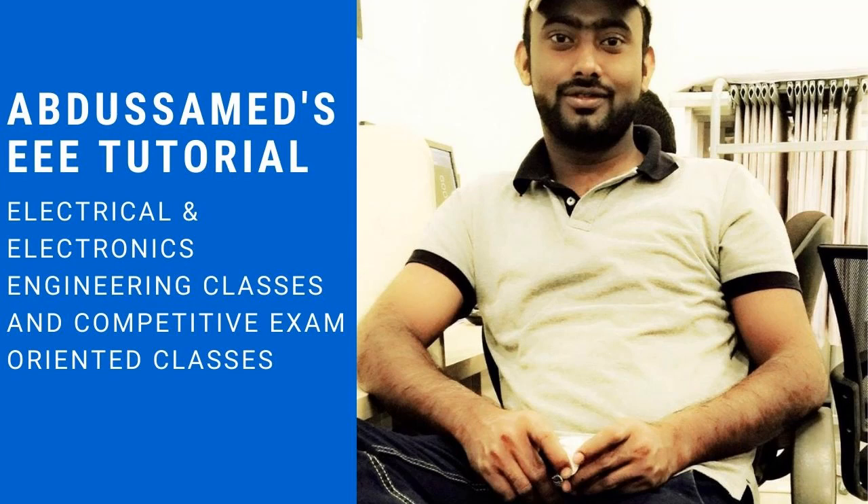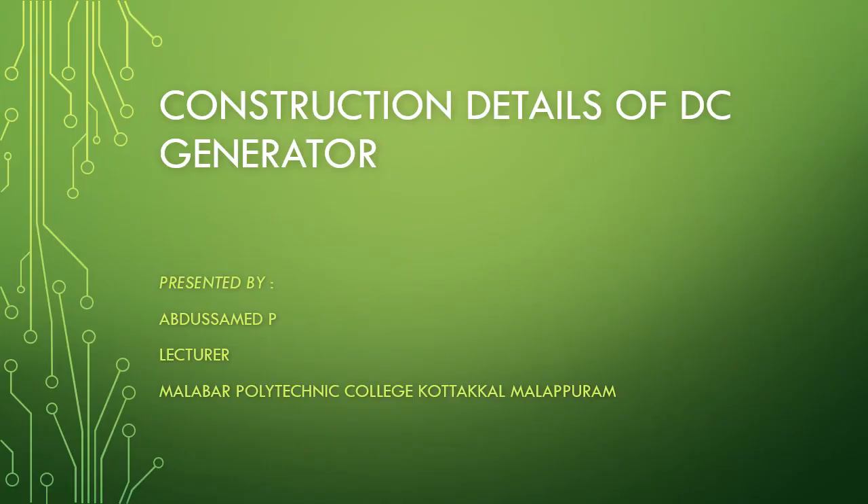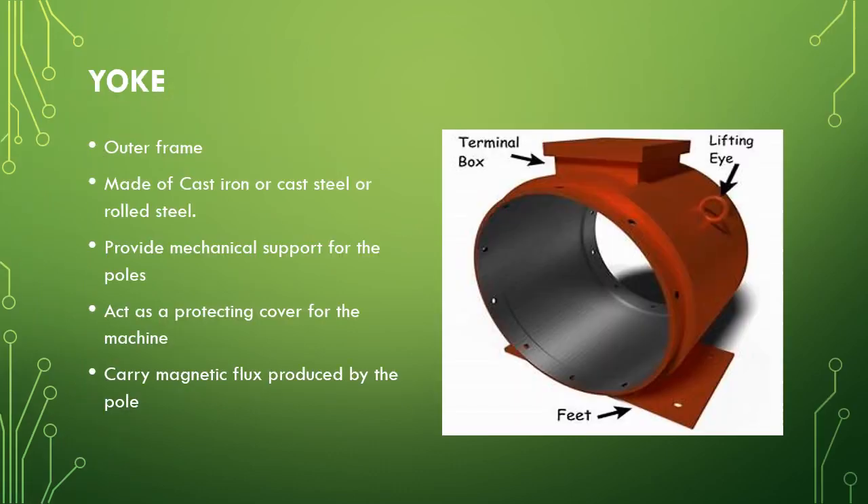Hi, my name is Abdus Samad. Welcome to my channel. Today I am discussing the construction details of a DC generator. The yoke — you can see from this figure — it is the outermost part of the DC generator.